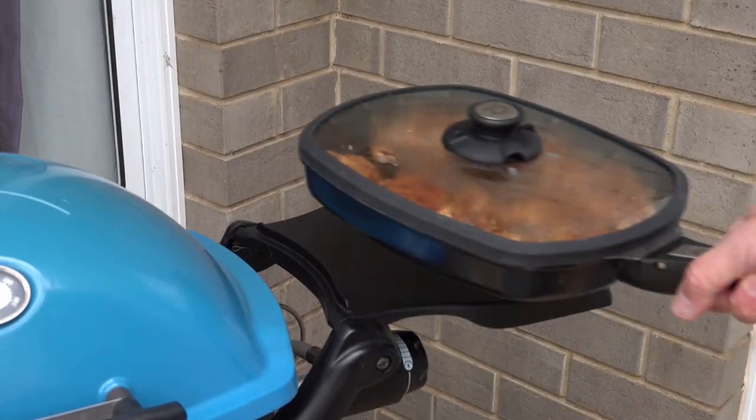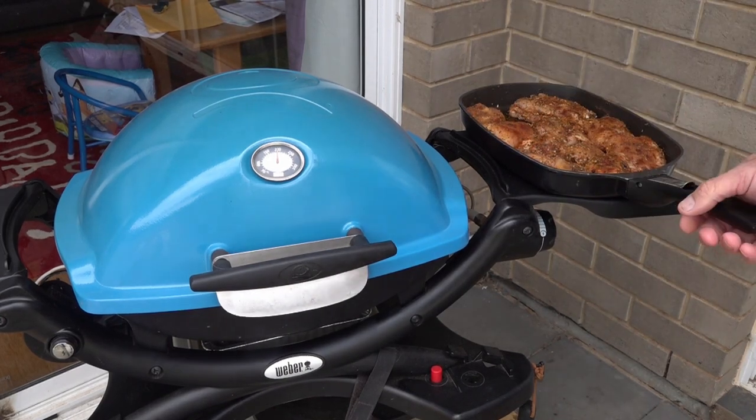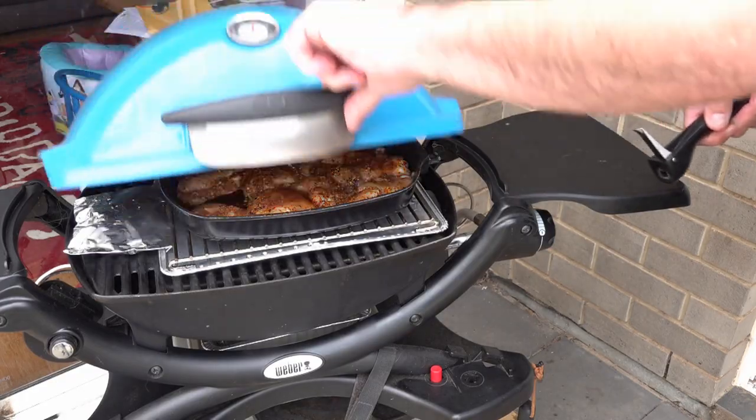Our Q has been heating for around 20 minutes and that smoker packet has started to smoke. I'm going to move the smoker packet to the back. The chicken has been out for the same amount of time to bring the temperature up, because if you put cold chicken straight in your Q it's not going to cook evenly. The chicken should be in for around 40 to 45 minutes on high. You want to keep it at around 175 degrees Celsius — I'll put on screen what that is in Fahrenheit. We'll check it at around the half-hour mark and then again at the 40-minute mark.